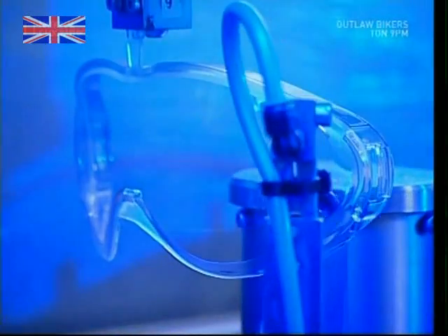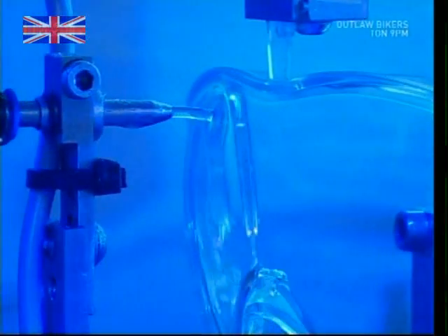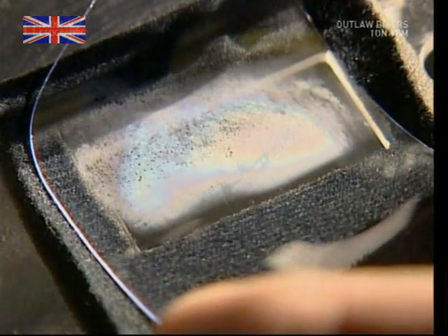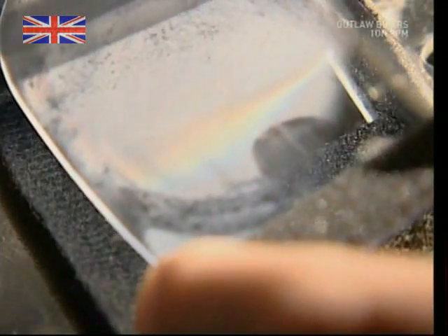The outer lens, meanwhile, is treated with an anti-fogging agent. The combination of body heat and cold outdoor temperatures means lens fogging is a big problem for skiers. Without this treatment, a hard session in the cold would cause the lenses to fog up completely, and you wouldn't be able to see a thing.